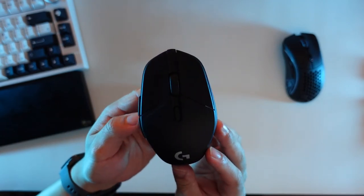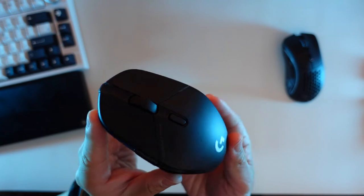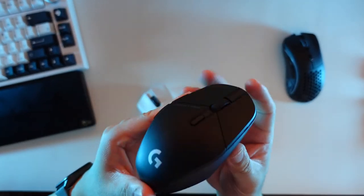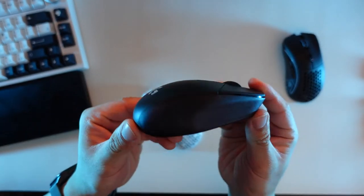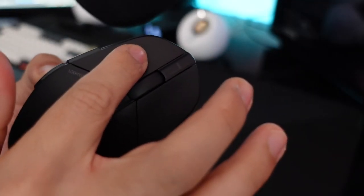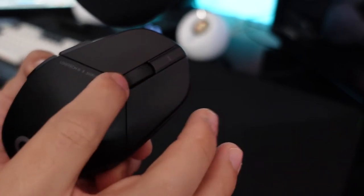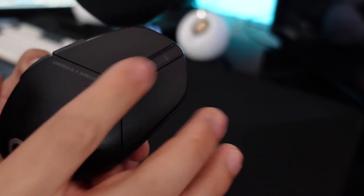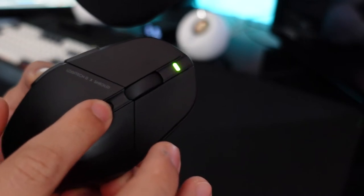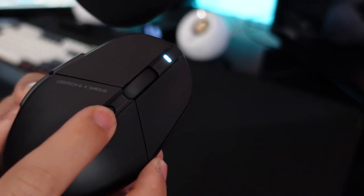The mouse has a transparent finish on the sides which looks unique, but the smooth top will collect fingerprints when you're sweating during games. All the side and top buttons feel great — not mushy. The scroll wheel isn't my favorite; it doesn't feel smooth, and I prefer the one on my Glorious mouse. The DPI button is convenient so you don't have to enter software to change settings.